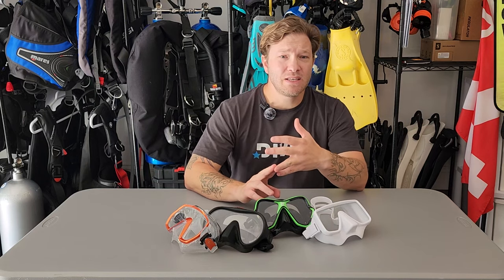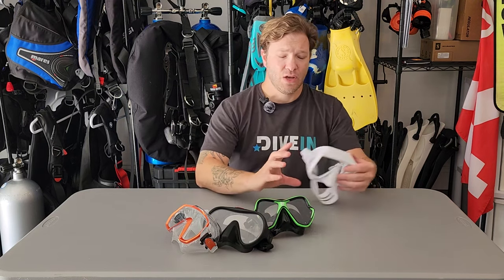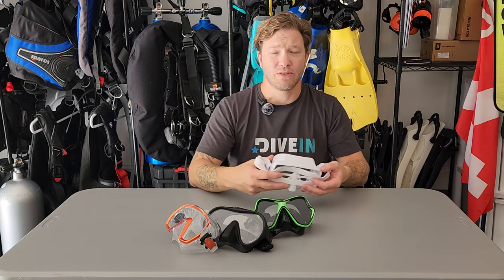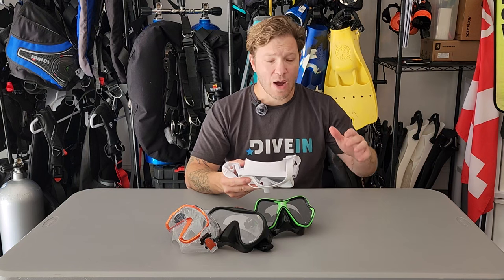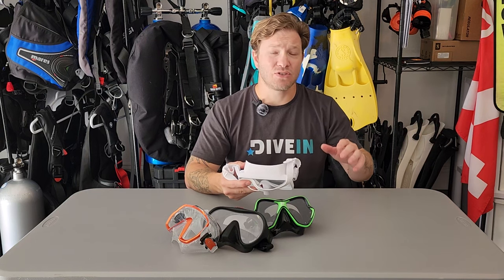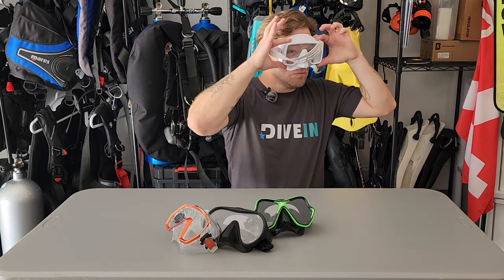So you're in the market for a new mask and you don't know where to start. Should you be looking for colors to match your fins or a brand to match your BCD? Well, neither of those. We want to find a mask that fits. To fit a mask, flip the mask strap in front, place it to your face just like you're wearing it, inhale through your nose, and see if it sticks without the strap or without you holding it. I always like to tell people to give it a little tug to see the extra security you're getting. That's a pretty good fit.